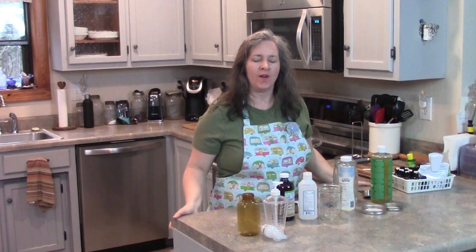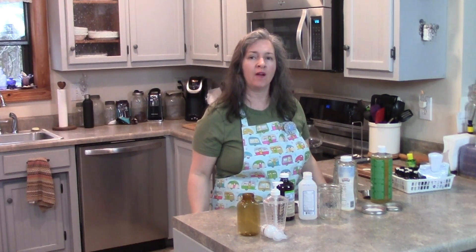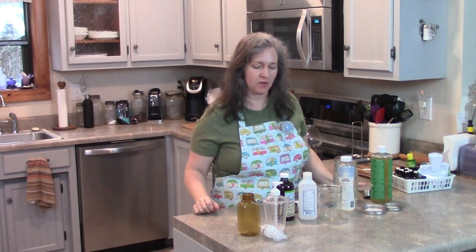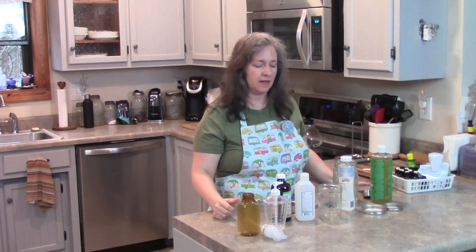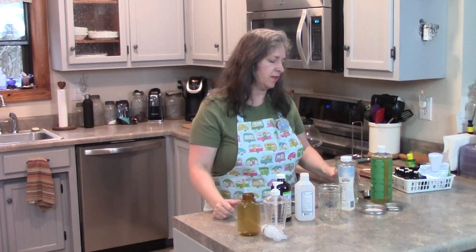Welcome to this episode of Making It Work. With all the crazy stuff going on in the world right now with the coronavirus, we thought we would show you some different liquid hand soap and hand sanitizer. I know it's kind of hard to get some of these products right now, but if you can get them, you can make the hand sanitizer and liquid hand soap.